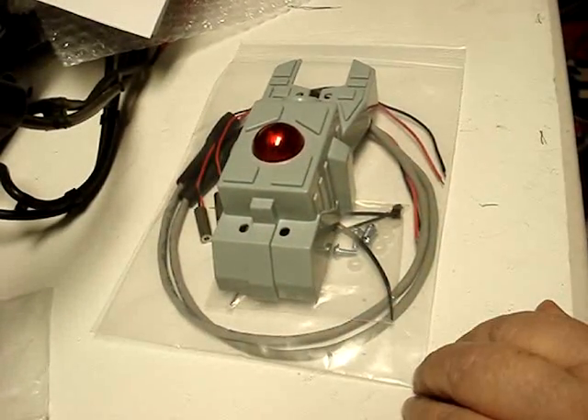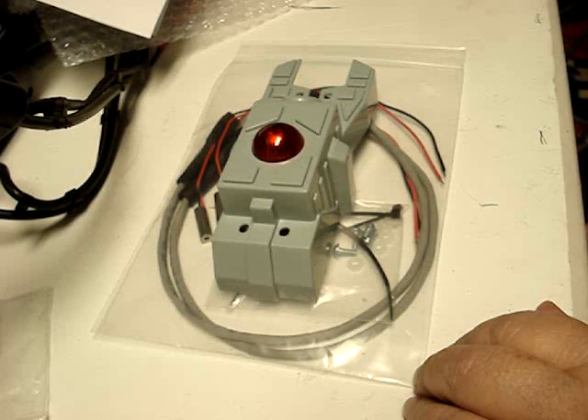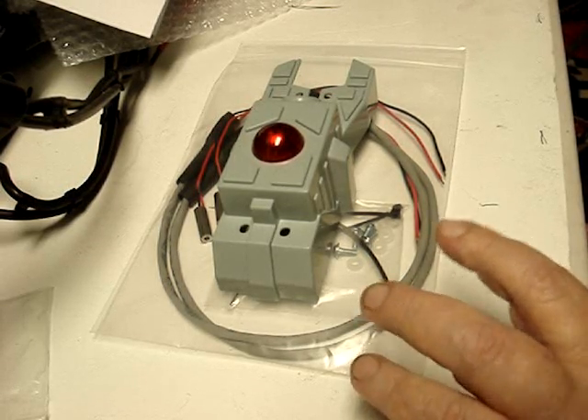So this is what we're going to do next — we're going to install these upgrades. Since we now have the machine up and running and all the electronics and mechanics seem to be working, this will be our next project.